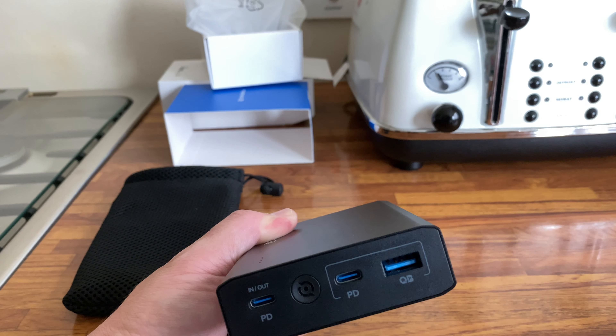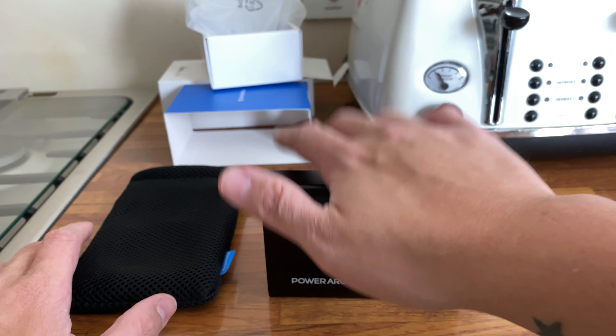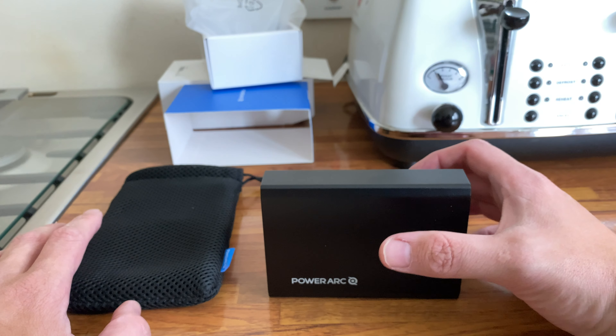You've also got another USB-C pass-through and a standard USB 3.0 port. The Q button at the bottom activates Quantum Boost Technology — Power Arc's own technology that maximizes the charge speed of your device. The output ports also feature Intelligent Power Diffusion Technology, which ensures even distribution of power across your devices.